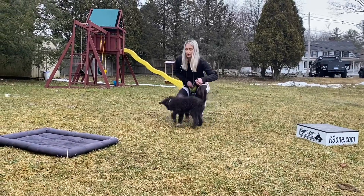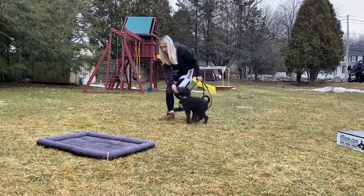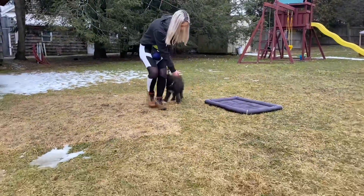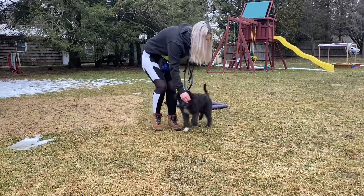Good. Got it. Yes. Yes. Yes. There you go. Yep. Yes. Got it. Sit.